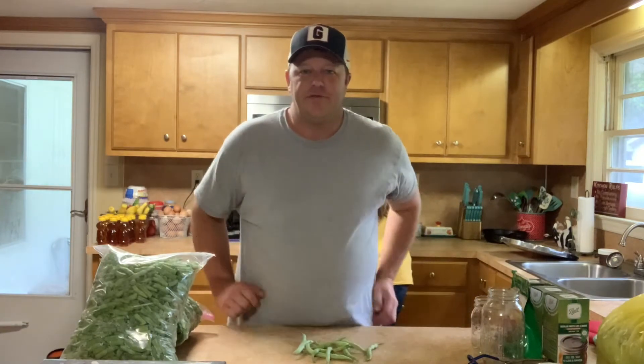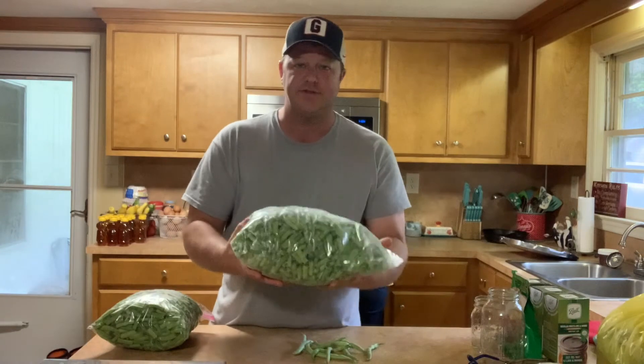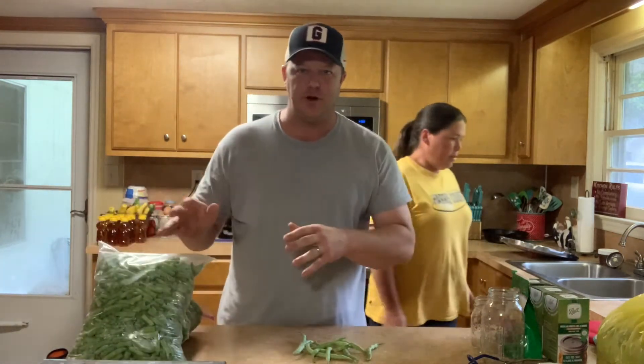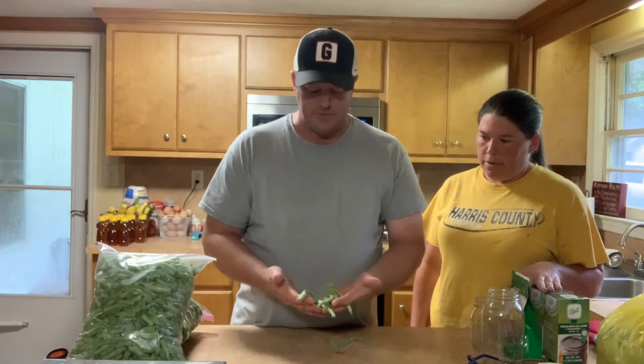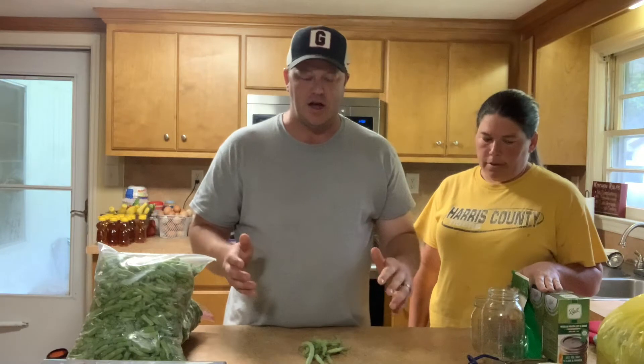There's nothing difficult about this. What you see right here are all prepared green beans. We have 22.22 pounds of green beans that we're going to be canning today. It starts with fresh green beans picked from the garden. When green beans get started, they produce a lot.